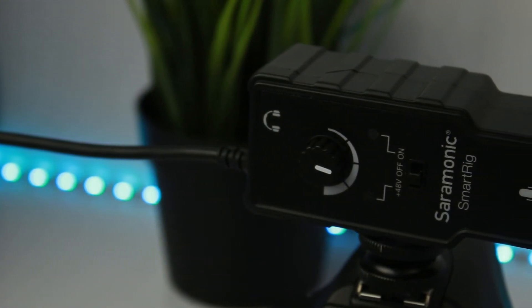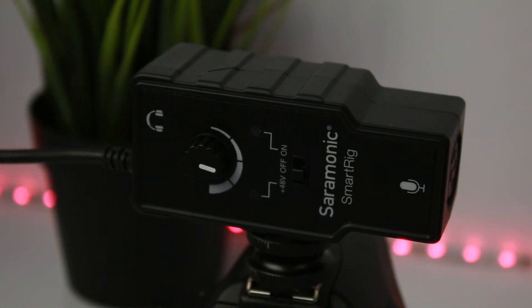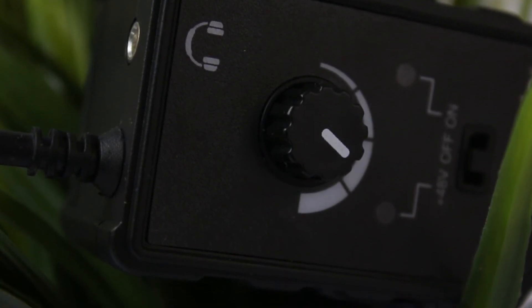The preamp is made out of really premium plastic, which feels very rugged. Now let's take a closer look at the product. Up front, it features an input dial, which is a nice addition compared to its competitor the iRig Pre, which doesn't have one.